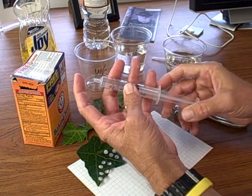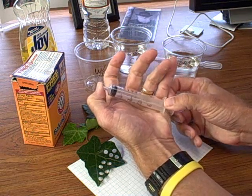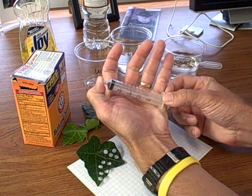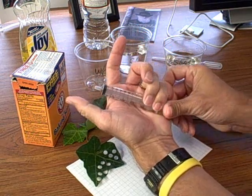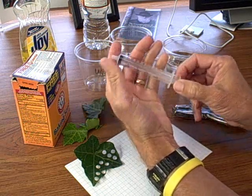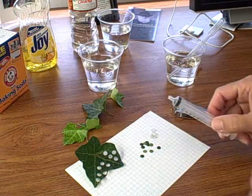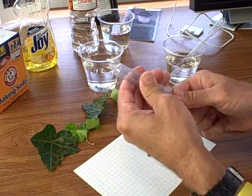You need a syringe that has a good seal. Notice that when I pull out the plunger with the end sealed, the plunger comes back — that means we have a good vacuum. So I'm going to add the leaf discs that I've cut out.